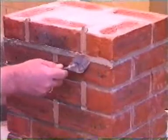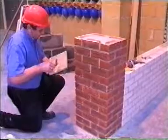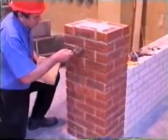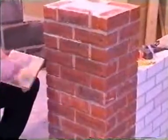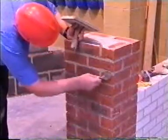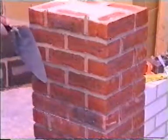Strike the bed joints away from the corner, applying a smooth finish. Remove the surplus with your trowel flush to the face.